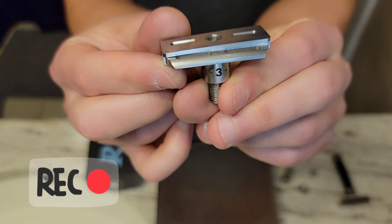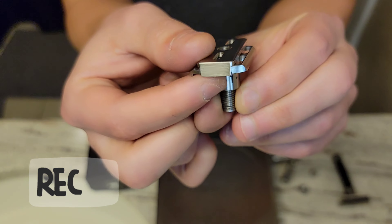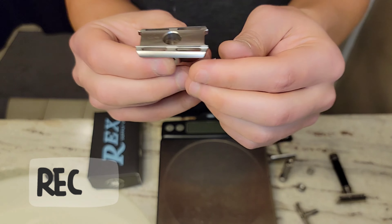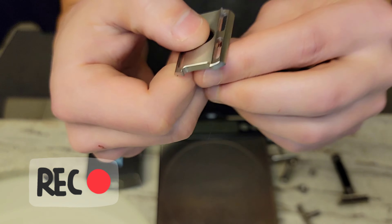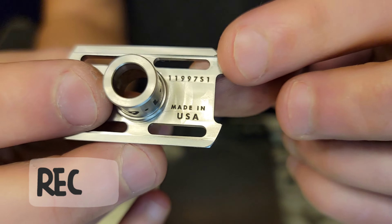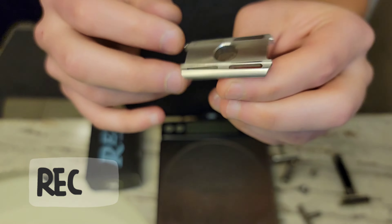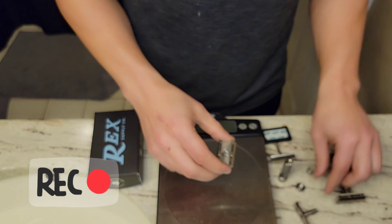I did go and buff these edges and rounded out some of the corners off-camera — just a quick 15-minute job. Matt does offer a polished version for a little more money, but I wanted to see the satin finish. I removed the burrs and sharp edges. I noticed one thing off-camera: there's a raised edge on the back side of the base plate that wasn't polished, and it was sharp, so I deburred it. If you grab yours and handle it, you can feel that edge.